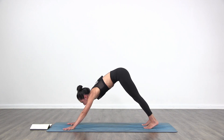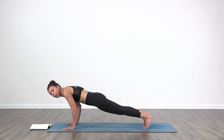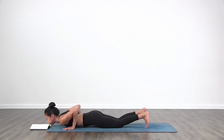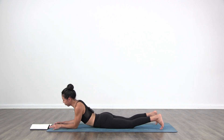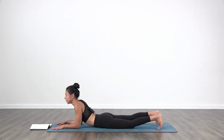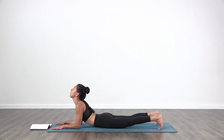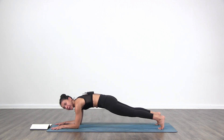We're going to inhale, coming into plank once again, and this time we're going to lay all the way down on the floor. You're going to come up onto your forearms — elbows underneath your shoulders, your hands in front of your elbows, shoulders on the same line. Keep your toes tucked on the mat, and then inhale to send the chest forward and look up.